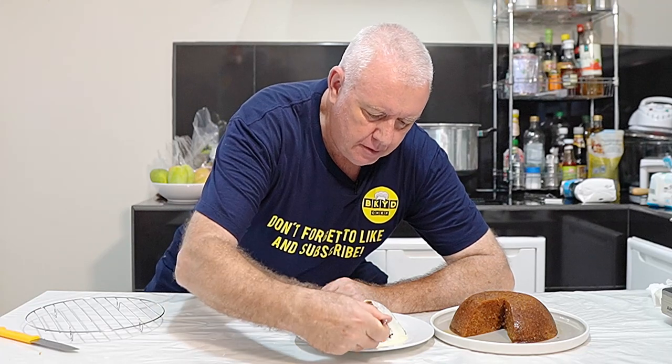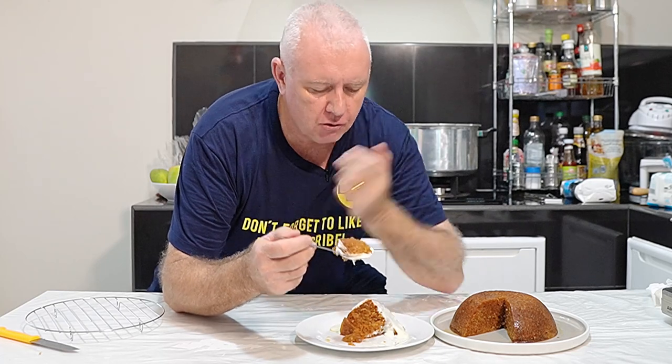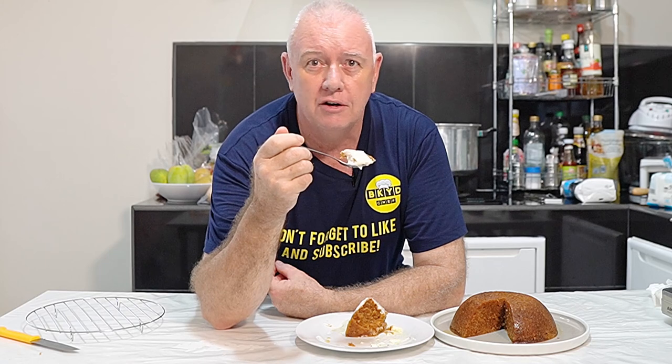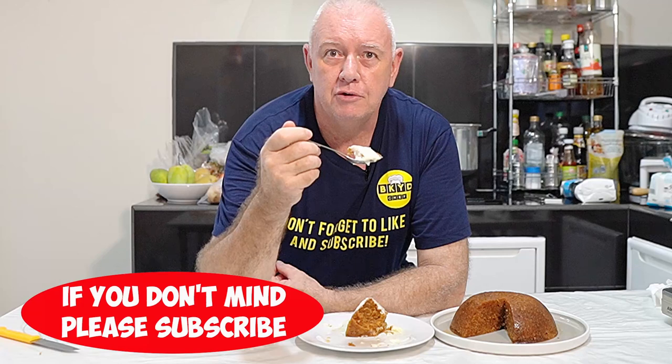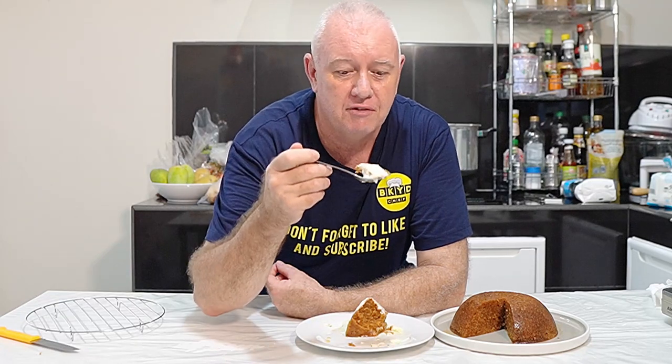Let's have some of that custard on there. That is memories - that is delicious. Soft sponge, golden syrup all the way through. It's not overly sweet - that is fantastic. Now there is the forgotten art of cooking. This is an old fashioned recipe from years and years ago, but made properly it's superb. If you like what we're doing, don't forget to smash the like and subscribe, share with your friends. Catch you in the next video.